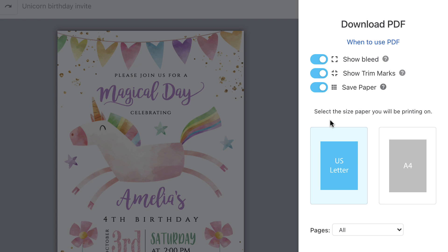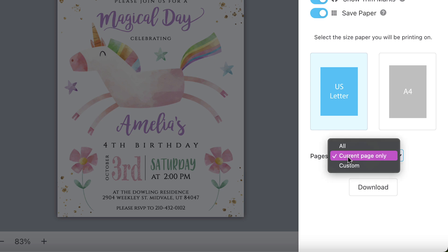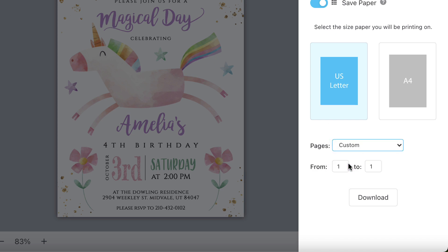Then you can pick your paper size. We have US letter and A4 — I'm going to go with US letter. Below that, you can choose which pages you want to download. Right now it's set on all, which would be my front and my back. You can select current page only, which will be just what you see on the screen — just the front page. Or you can choose custom, which will allow you to pick a range of pages. But for now I'm using all.